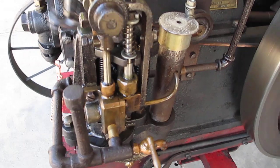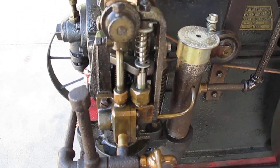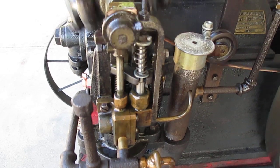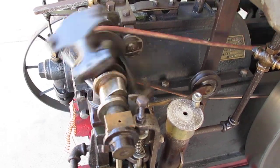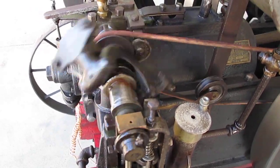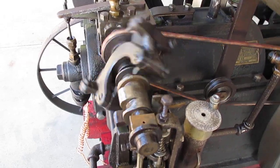Fuel injector. It's running on liquid gasoline. The little wheel that runs on the belt is a safety mechanism — so if the belt that runs the governor breaks, it drops and shuts the fuel off.